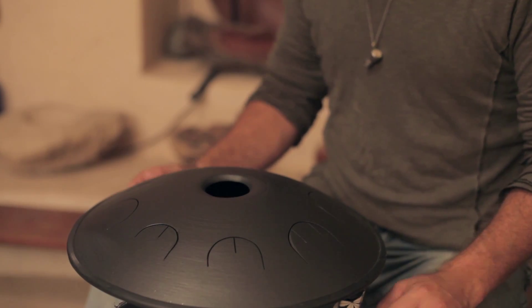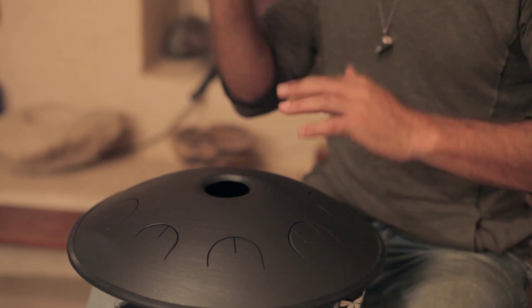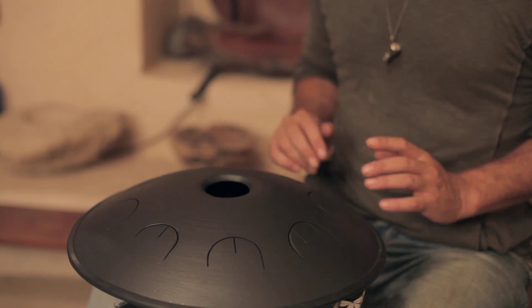So first of all, the easiest one is just going up and down — right, left, right, left — we go like this.